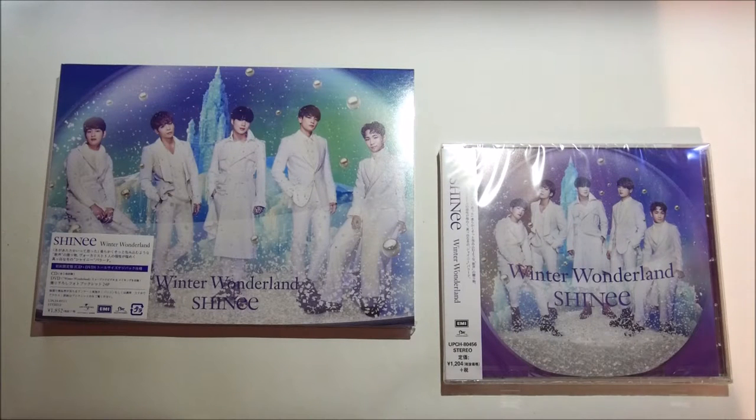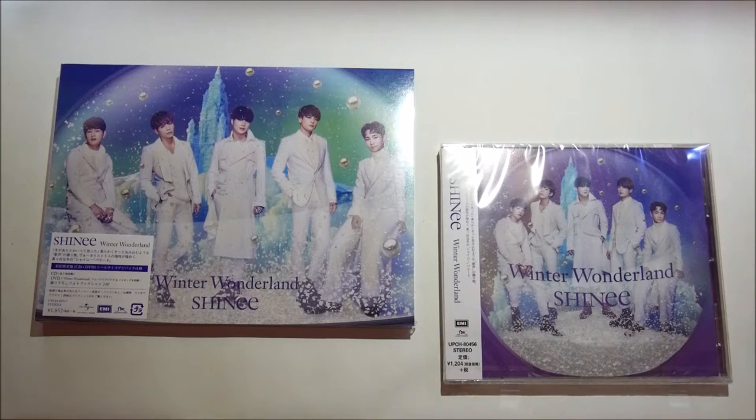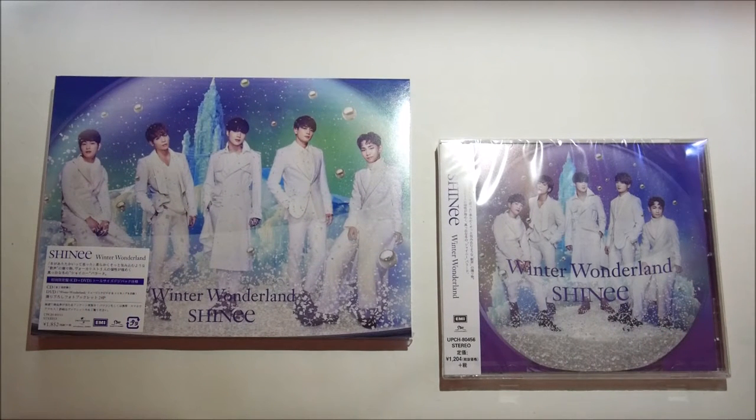Hey guys, what's up? Welcome to another unboxing. Today I have SHINee's Winter Wonderland to open and unbox with you all. I have both copies, the limited and the regular, of course, because I am SHINee trash.